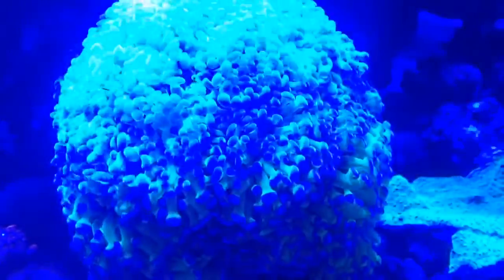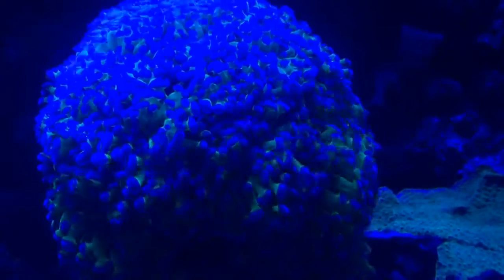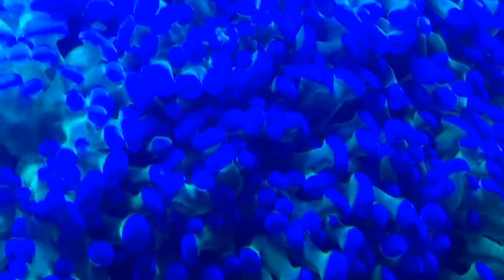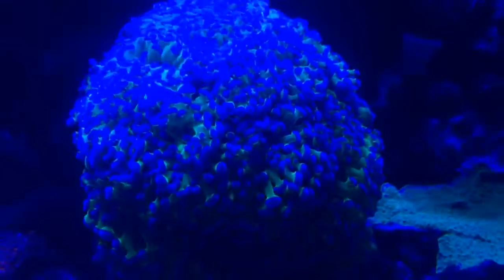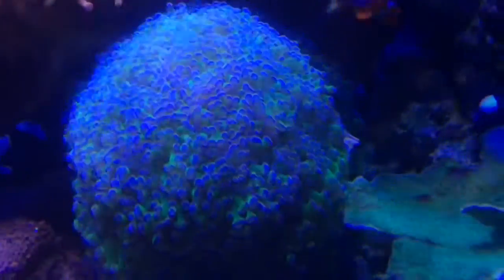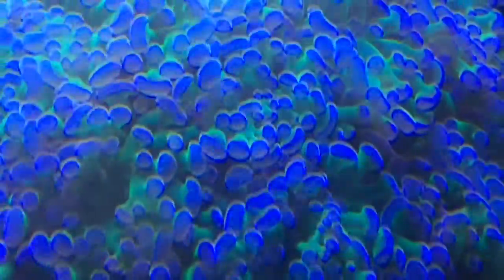When placing your new frog spawn into your aquarium, it is recommended to place it between the middle and towards the top of the aquarium so it can receive moderate lighting.